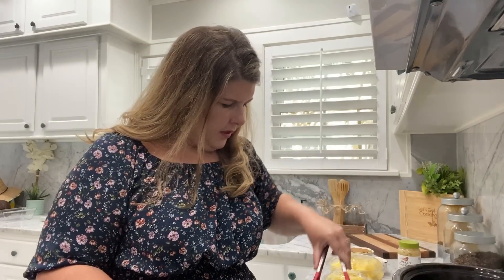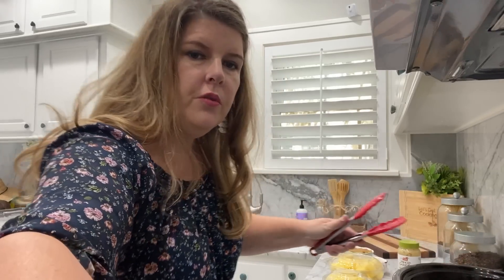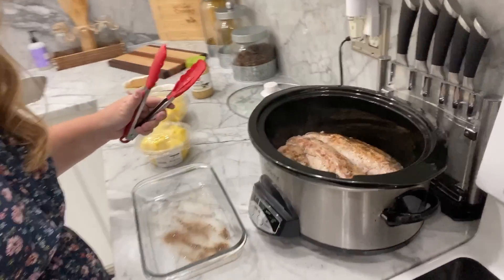Alrighty guys, it is time to take this out of the pan. You're going to take each tenderloin and just set it in your crock pot. I'm going to go ahead and take this one and put it in the pan so it can get seared. It actually holds three pretty perfectly.